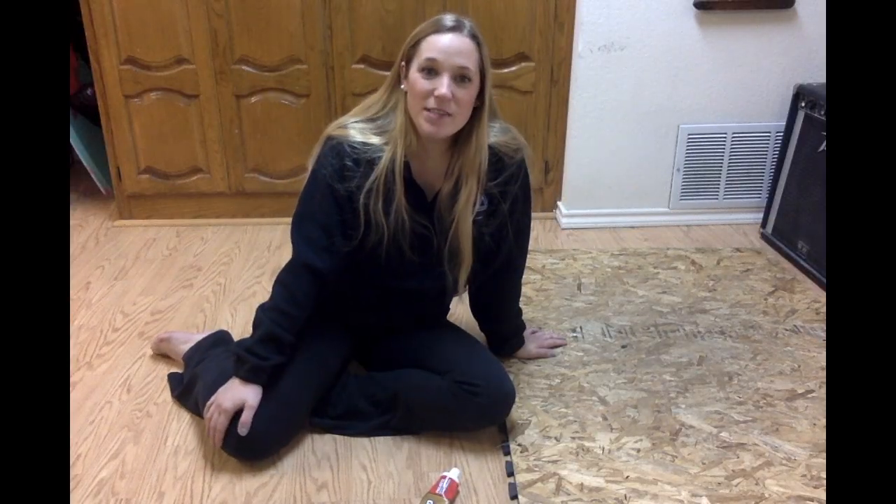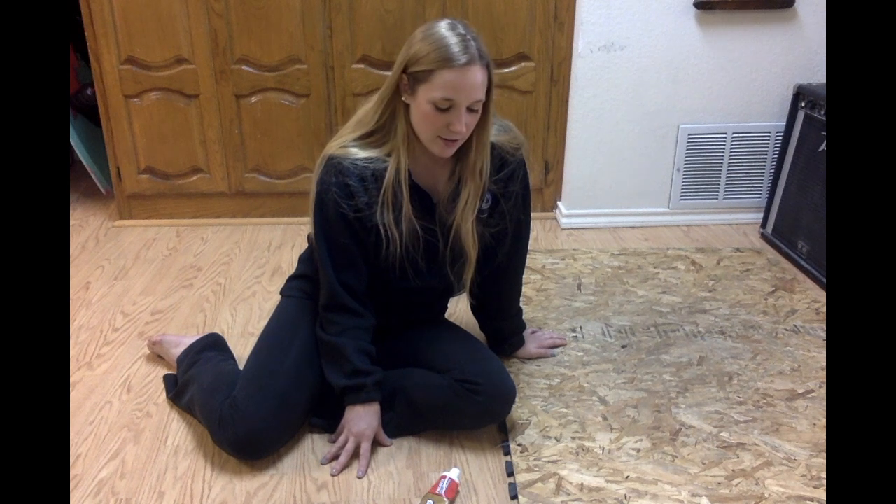Hello! I am a tapper and I love to tap at home. We have this floor but it's not the ideal floor for tapping — it's loud and it's really slippery.